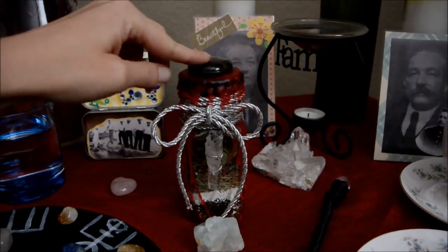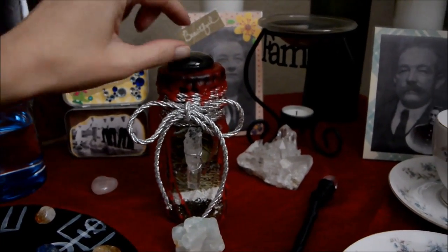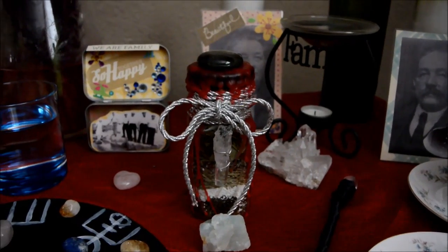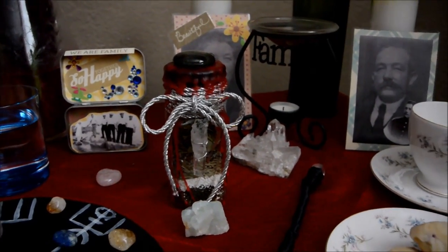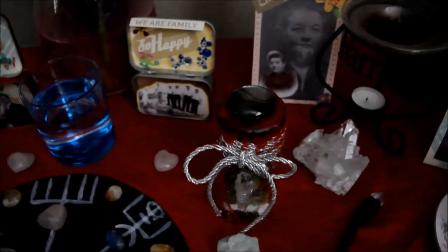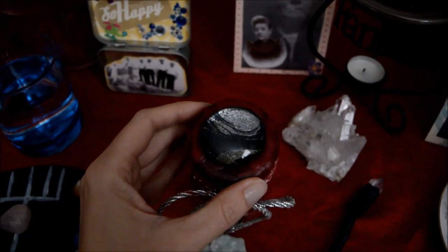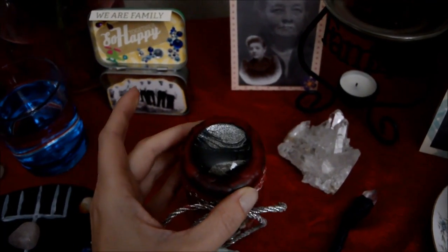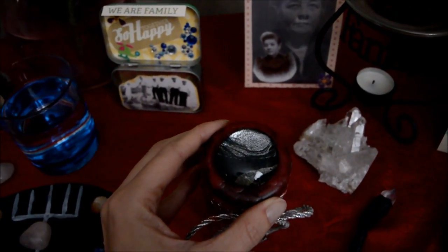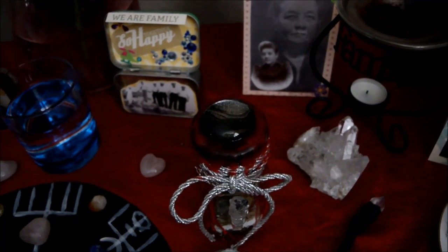For the top piece I was looking around forever for a little crystal skull to put on top. I just could not find one that I liked, so going with the 'use what you have' approach, I went through some old pendants, jewelry pieces, and things I had made. I found a marbled black and silver cabochon and I thought, you know what, that'll work — it adds a little pizzazz to the top of the bottle. So I used it.